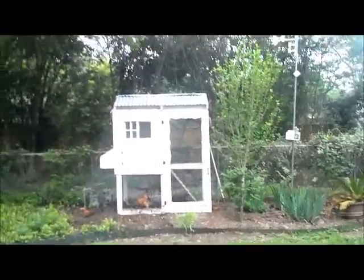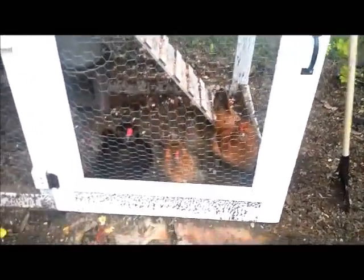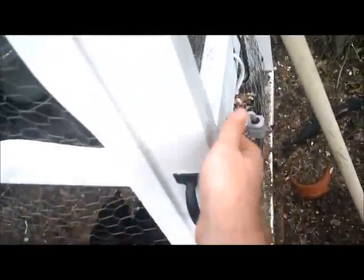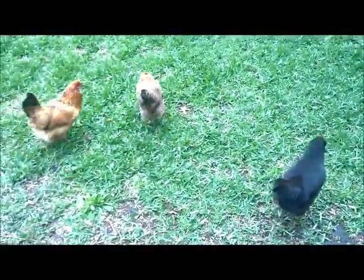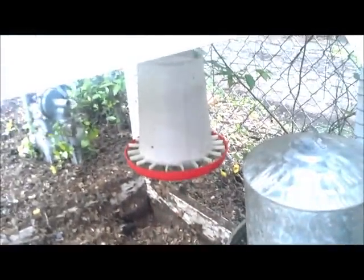First thing every morning I come out here and open up the chicken coop. Look how excited they are to get out! I'll just check to see they have plenty of water and plenty of food, and see if we need to clean out the floor in there. Looks pretty clean, no eggs yet.